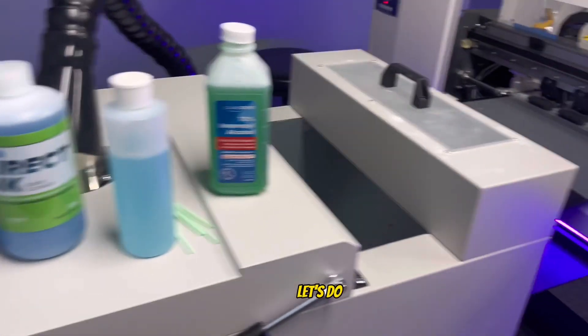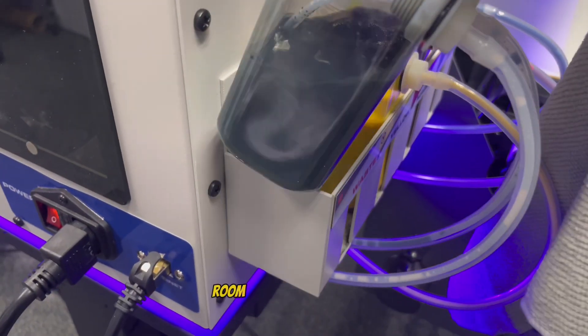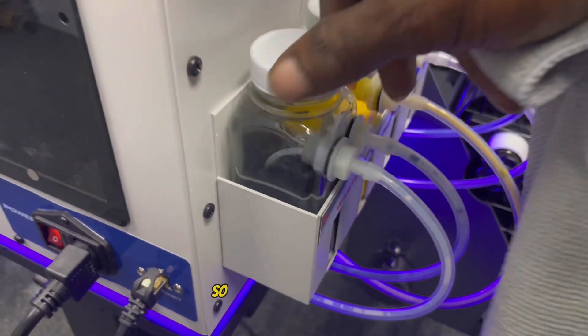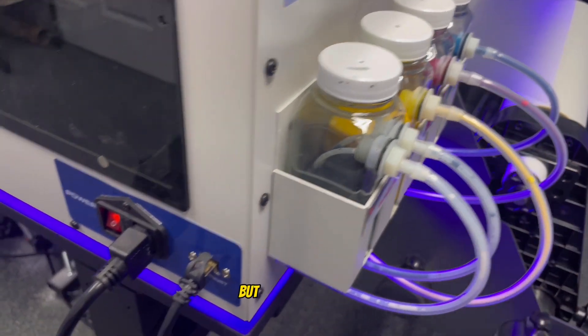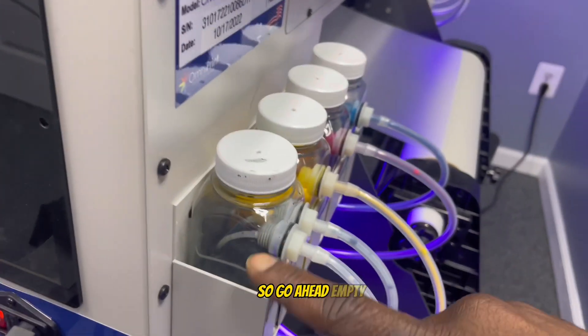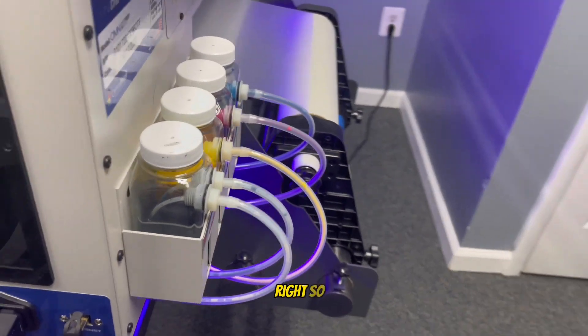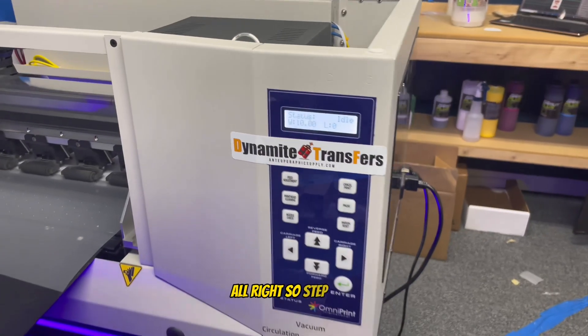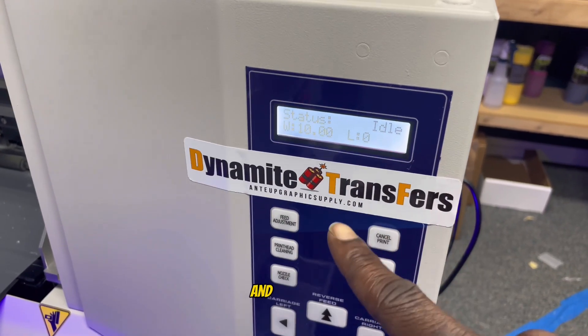Before you do anything with your cleaning, make sure you have room in your maintenance bottle. If you've got half a bottle there you're probably good, but it doesn't hurt to empty it so you don't have any accidents.